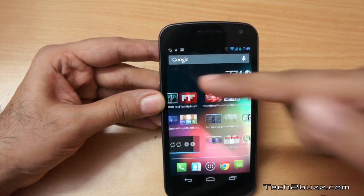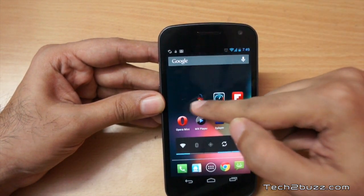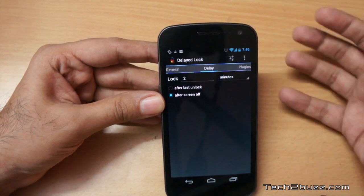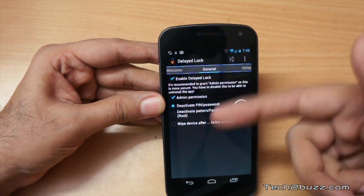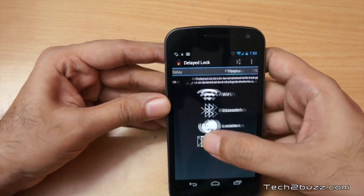So that's pretty cool. This app is really good for people who are tired of unlocking their phones again and again, and it works fine. Before purchasing the app, I would suggest trying the trial version to see if it works to your expectation.